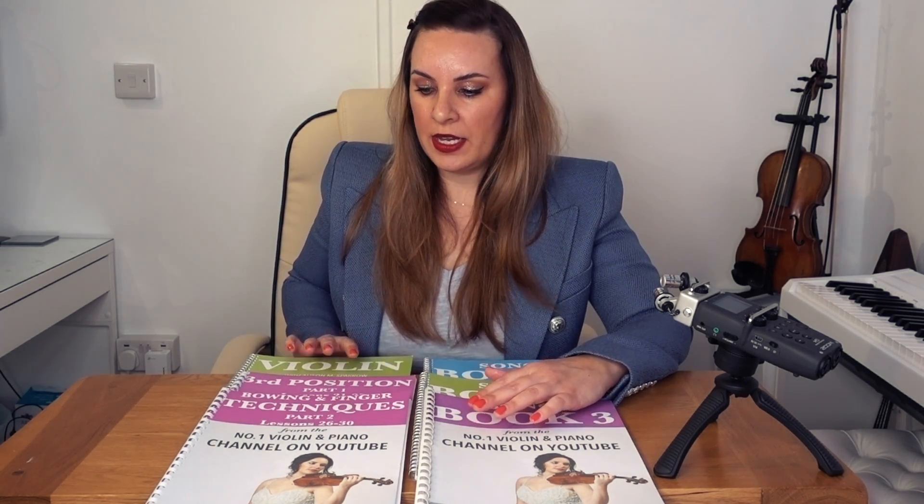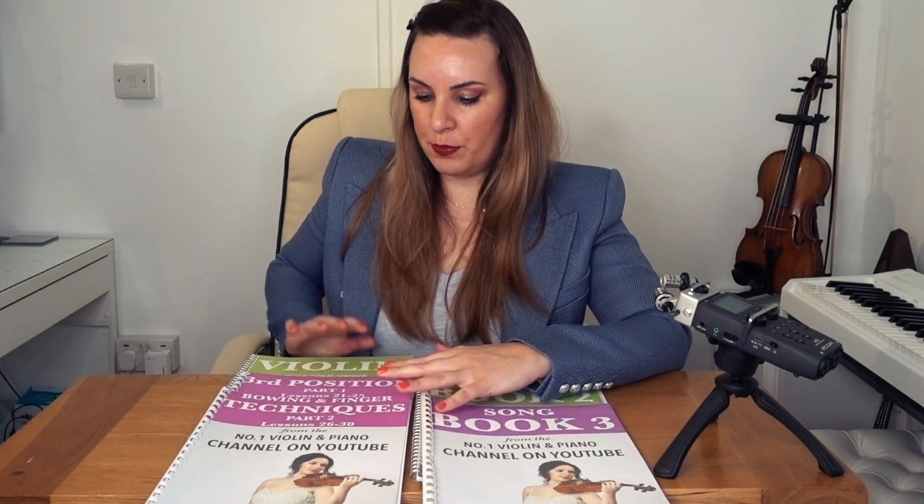Lessons 1 to 10 cover the very basics: how to hold the violin, putting the fingers down, and the rudimentary theory parts. Moving on to book 2, we start adding more notes on the violin — technique isn't introduced yet, but you get more familiar with playing. The rhythms get a little quicker and the pieces in the song book become a little more complicated and difficult.